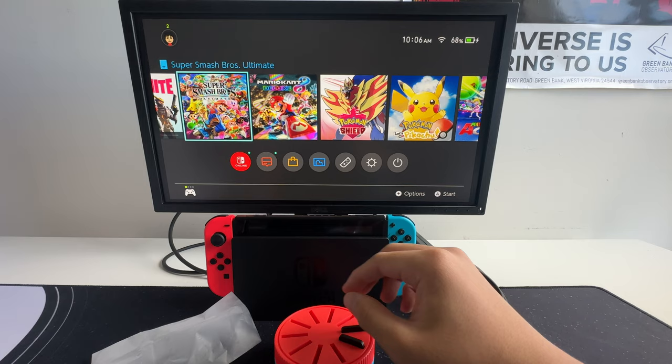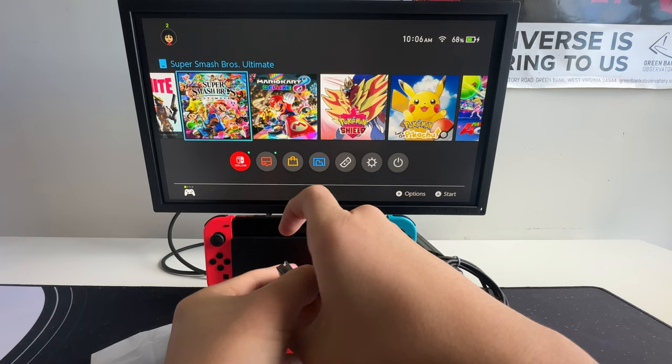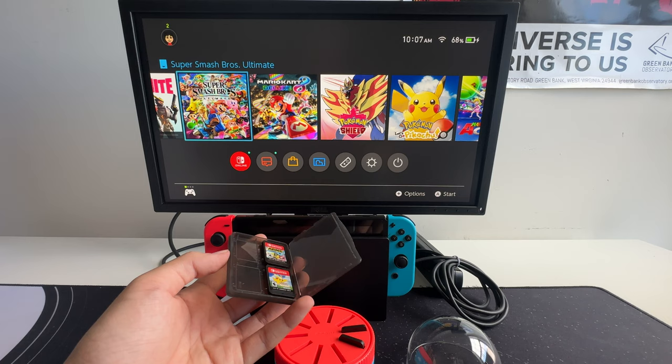Currently, what I'm using is one of these kind of Switch card holders, but they're extremely hard to get into, and they kind of fall everywhere when you release it. So let's try using this one instead.